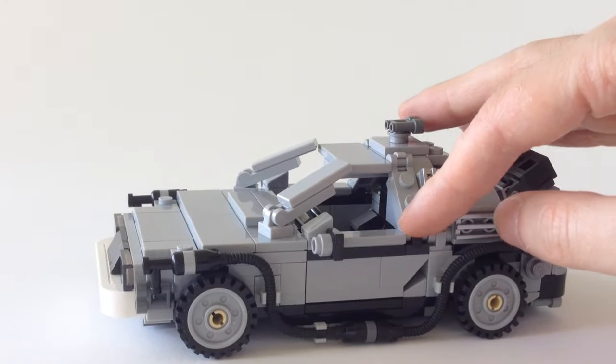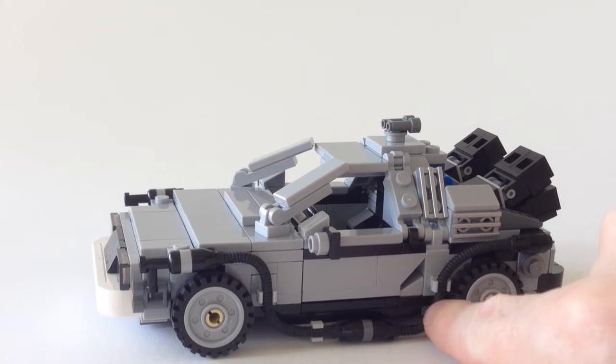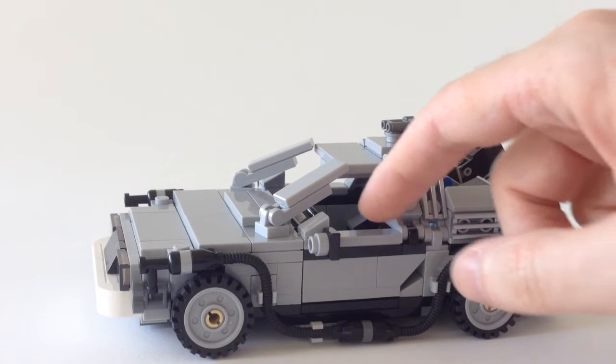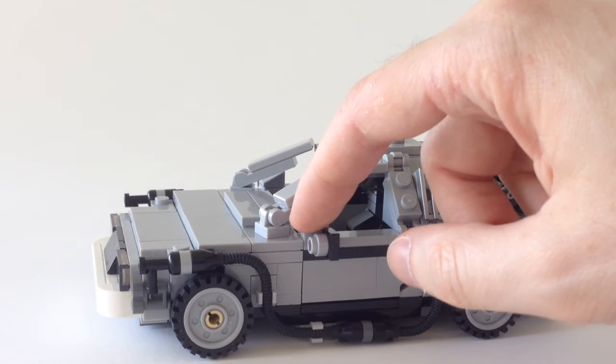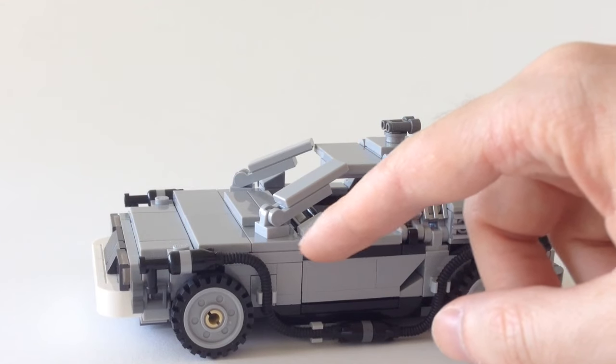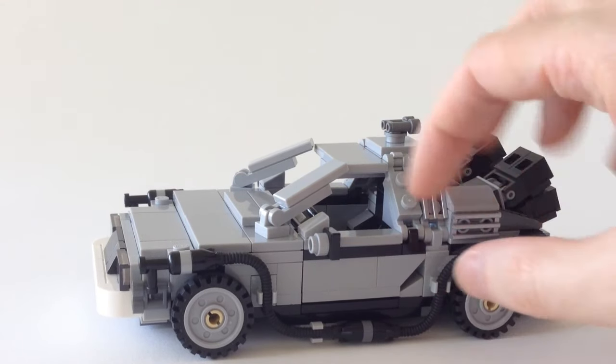This door fits absolutely perfectly. There's a very slight gap between the cheese slope and the upside-down slope, but it just works super well. We've got the wing mirror assembly here with a cheese slope, a special plate, and then a tile.